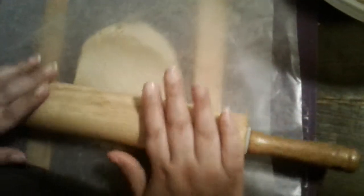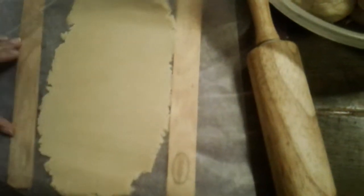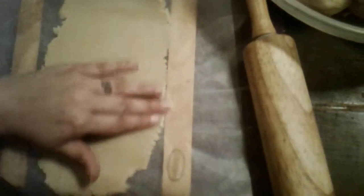What we're going to do is roll it out to where the sticks stop. I'm going to roll it out for you guys — just let the pin do its job back and forth — and you're going to see right here that it ends where my sticks are.